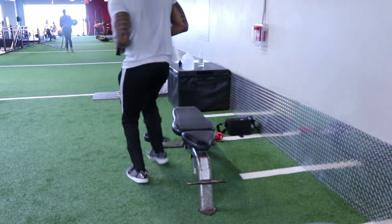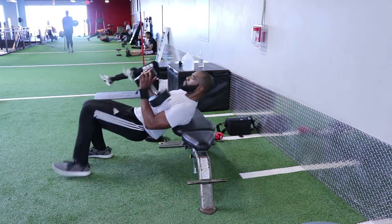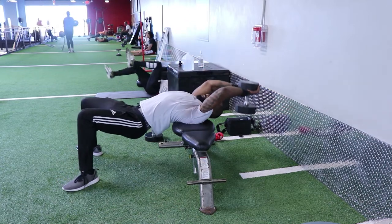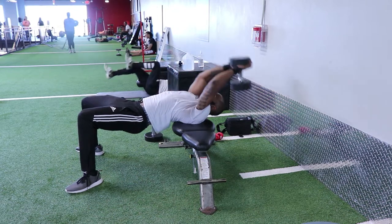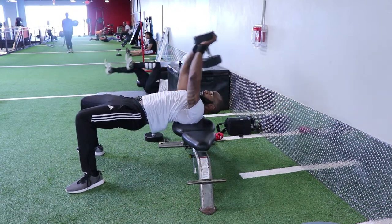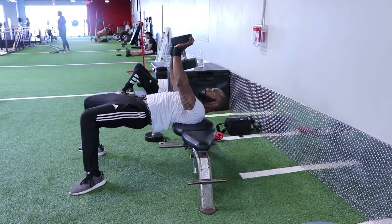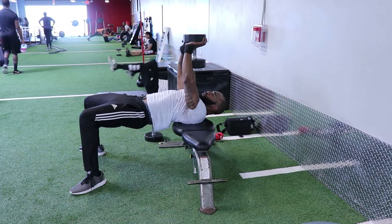The second exercise I wanna show you is the dumbbell pullover. When setting up, you wanna make sure that you have your shoulder blades on the bench and bridge your body in a way that's comfortable for you while keeping your neck straight. Start with both hands on the dumbbell in the air, then move it back in a slow and controlled manner, keeping your arms as straight as possible. Build that mind-muscle connection to the chest to make sure you're not working your triceps or your arms.